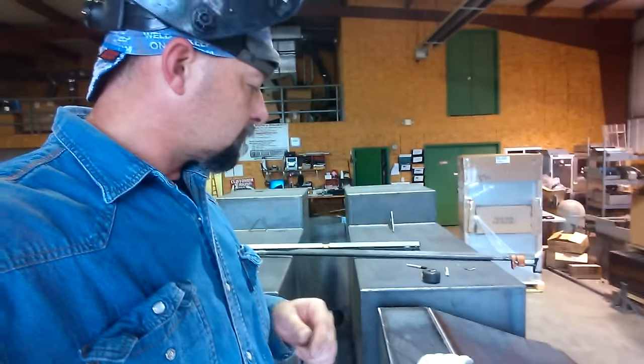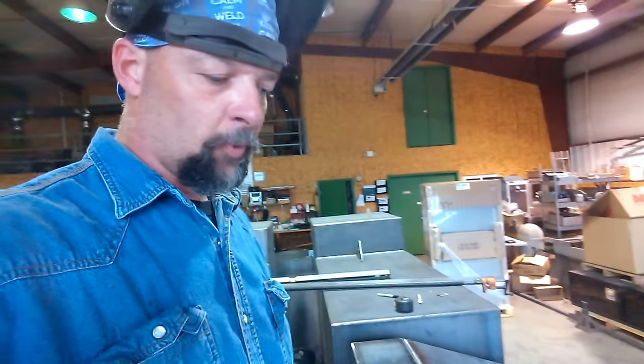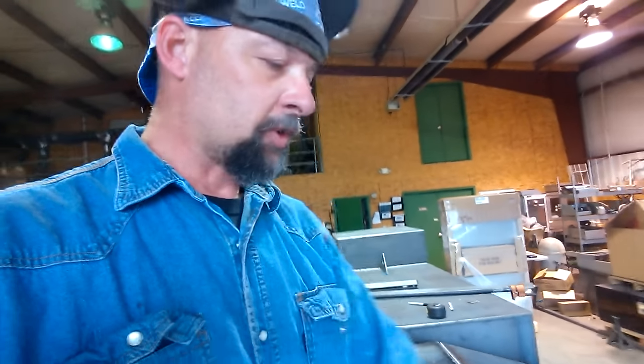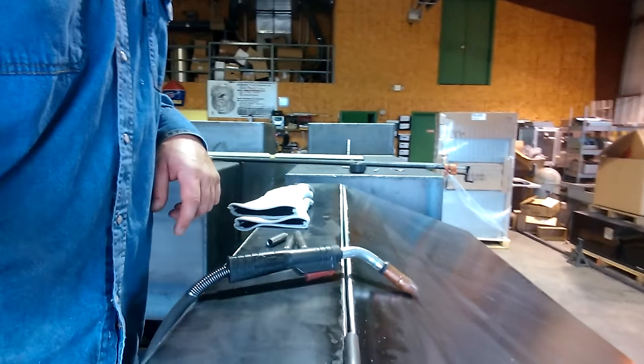Whenever you're setting the next hinge in line, a helpful tool is a four-foot level or some kind of long straight edge to get your hinges lined up lengthwise on that cook chamber door. Check out these hinges, let me know if you like them. I use the heck out of them and good luck with your pit.